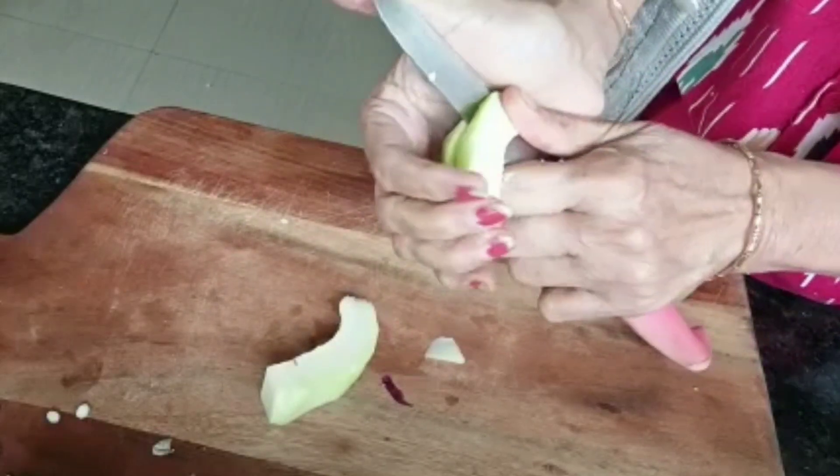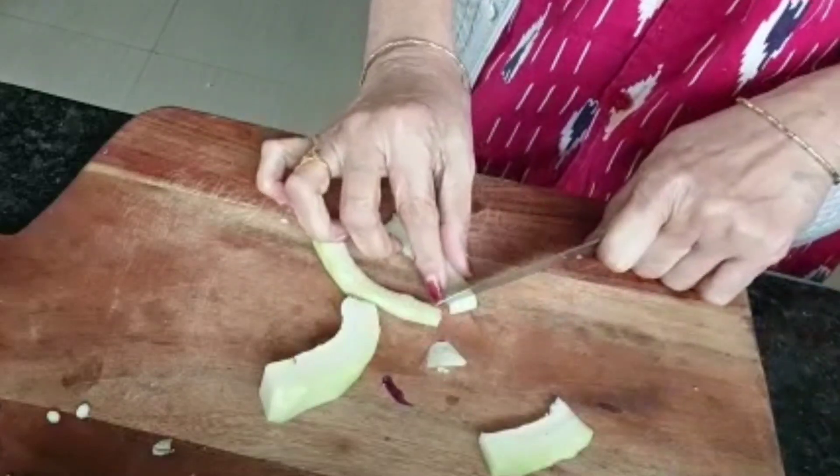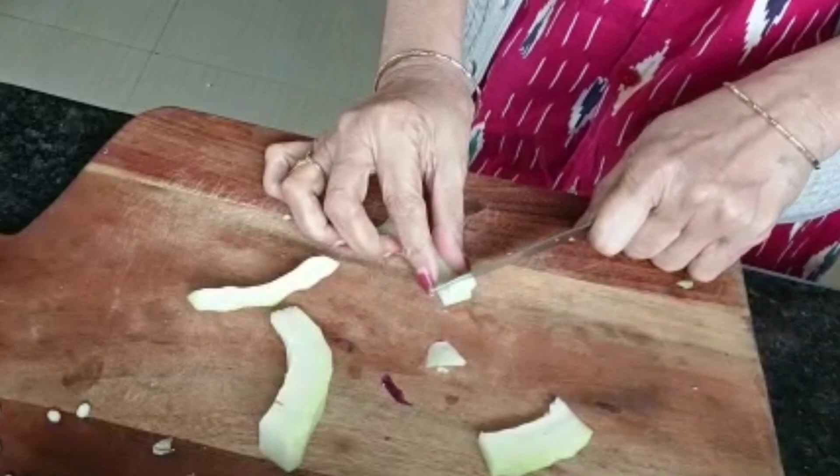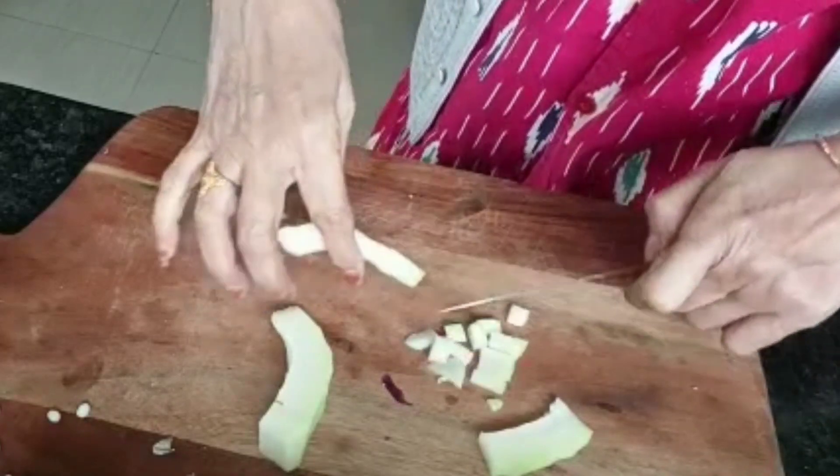Put the bread and make a little like this. Put the bread and then bring it — I will make it more and more.